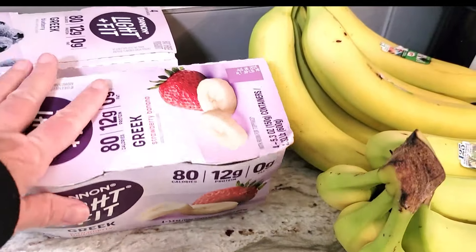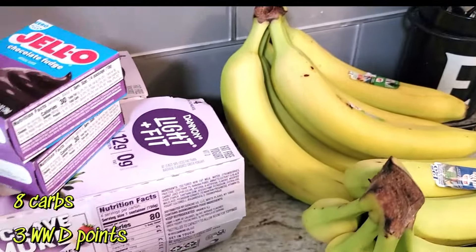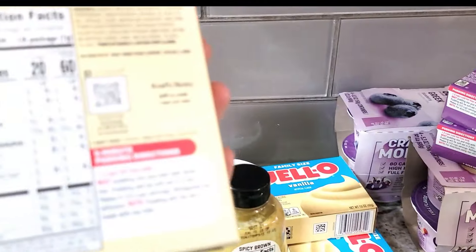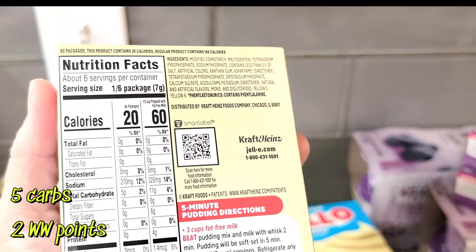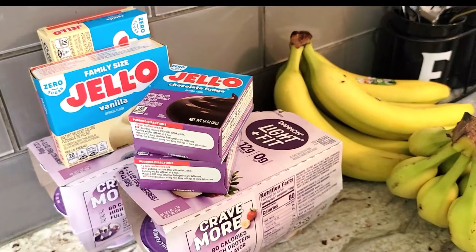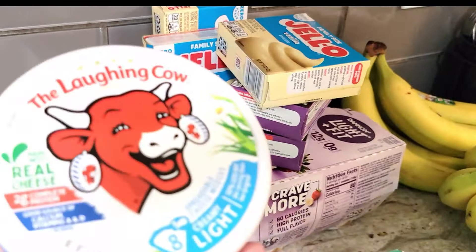Kevin grabbed some Light and Fit Greek yogurt — he loves the strawberry banana, and so do I, and also the blueberry. That is eight grams of carbs. We also got a bunch of zero sugar pudding — we really like that. We make it with the Fairlife milk, it's delicious. But you do have to be a little careful with it: five grams of carbs per serving, and there's maltodextrin in it, which will spike blood sugar for some people.